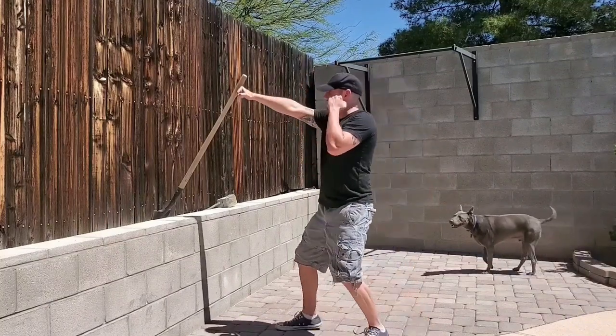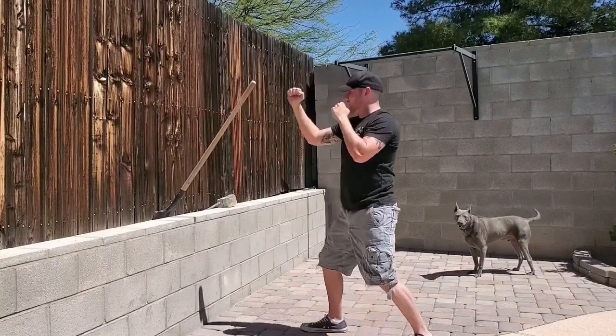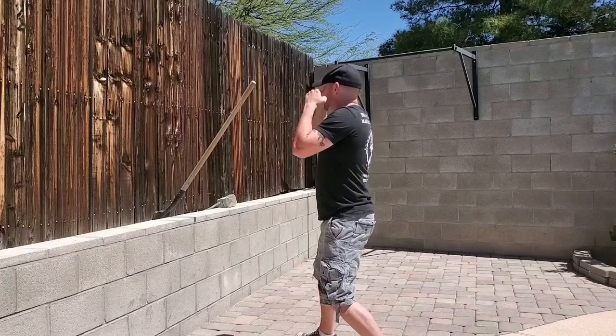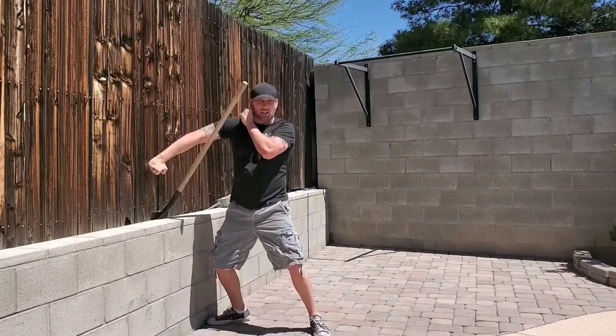So rolling elbow — I throw my jab, it gets parried, trap, continue through with that back fist. Want to work the leaking hand — I'm going to change my angle, come in, I throw my punch, it gets caught, I change my angle to leak around.